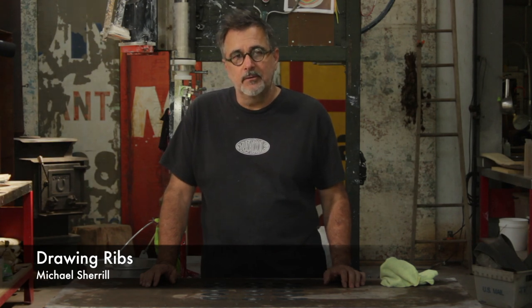Hi, I'm Michael Sherrill. I want to take a moment to talk about the drawing ribs — there are a lot of questions about how they can be used and why they are what they are.